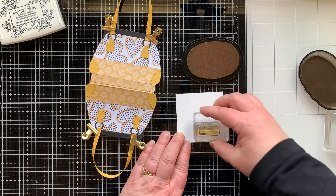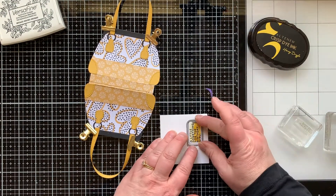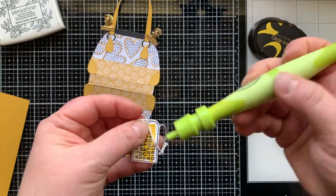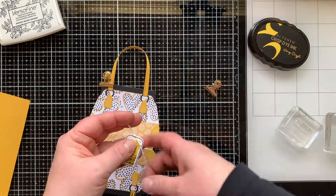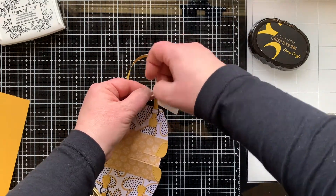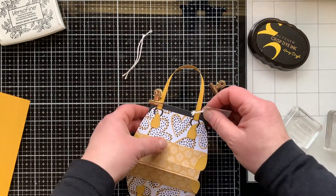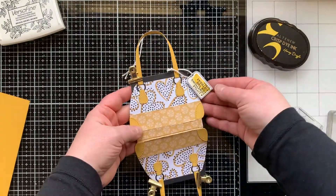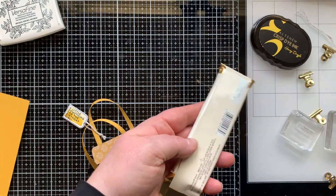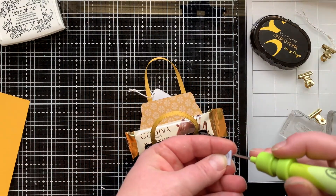Originally I was going to have the handles be that mustard colored paper but it was just too busy, so I went ahead and had them match the little leather flaps at the bottom of the jump ring. I'm using the Everyday Purse stamp set to stamp this little tag and using the coordinating die to cut it out. I love this little stamp that looks like a little brush stroke — I'm stamping that with some Honey Drizzle ink twice without re-inking it to give a little color to the tag. The purse being so busy, I really wanted a simple tag, so this is perfect. I'm using that same twine with a little bit of gold threaded in with it.